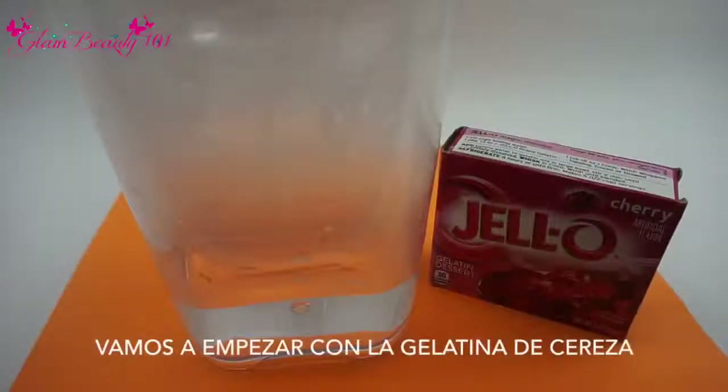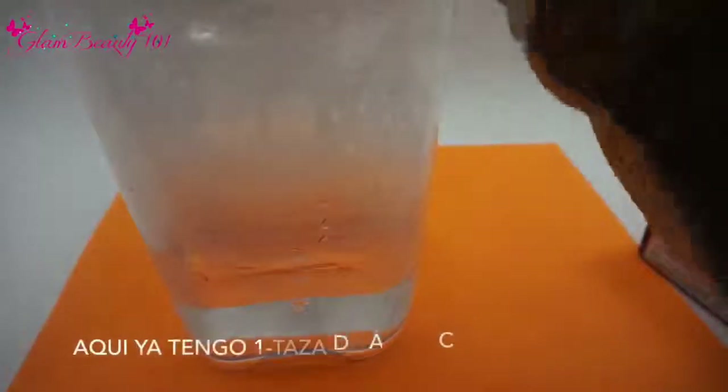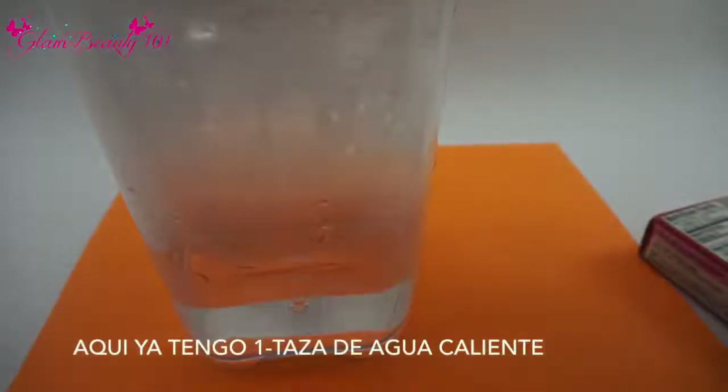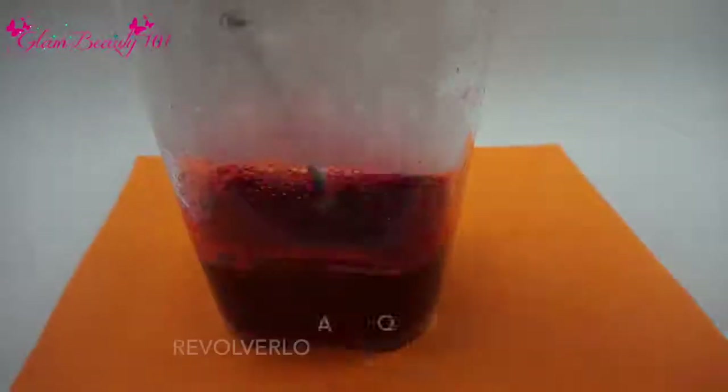We're going to start off doing our cherry gelatin. I already have one cup of hot water and we're going to go ahead and pour our gelatin into the hot water. Once that's in there, you want to grab something and just stir it up.